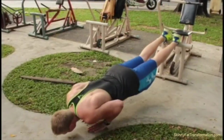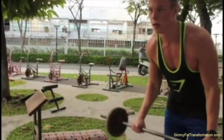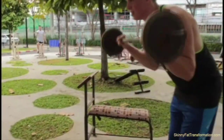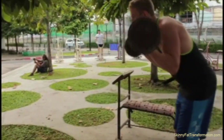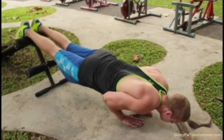I superset the biceps with diamond push-ups on a decline, so you can see a switch from diamond push-ups to biceps back and forth. On the second set of biceps curls, I use a reverse grip to hit both biceps heads. I basically did two sets of biceps curls and two sets of decline diamond push-ups, superset.